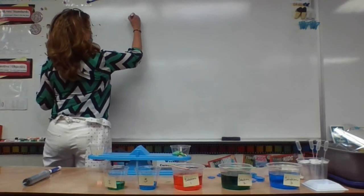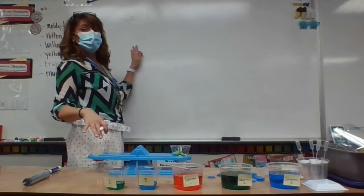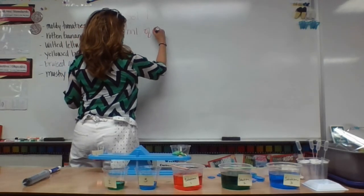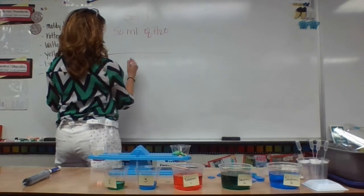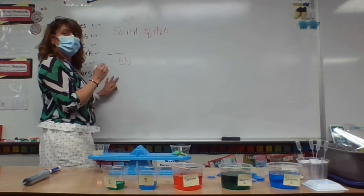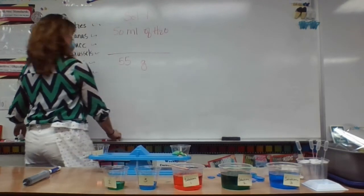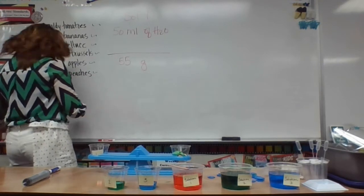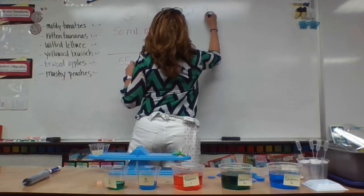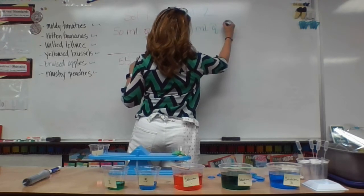So solution one — we measured 50 milliliters of H2O, and it weighed 55 grams. Moving on to solution two, which also started with 50 milliliters of H2O.